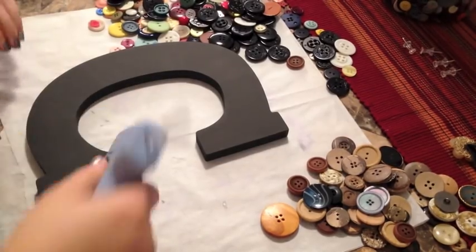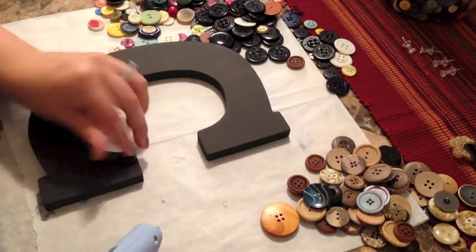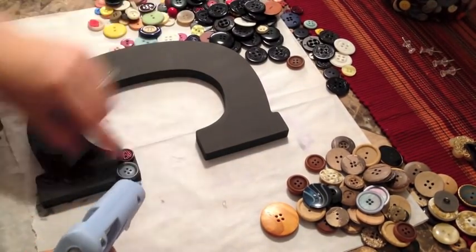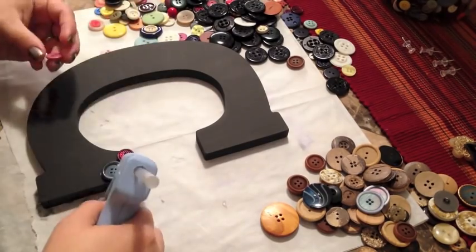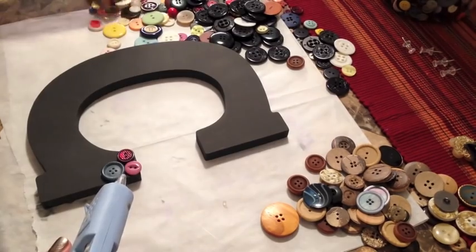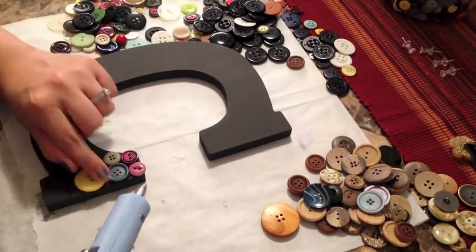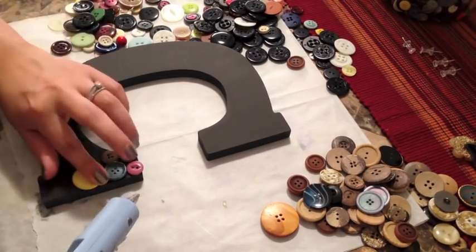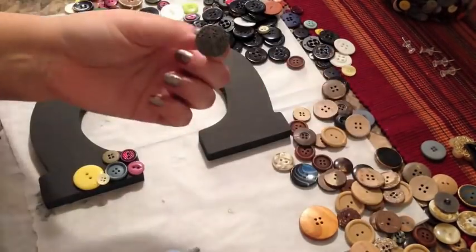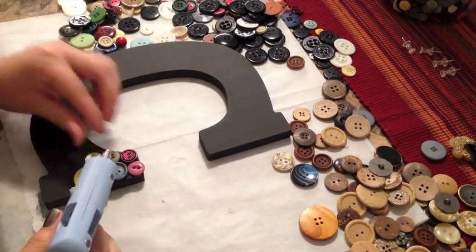Once it's dry, go ahead and start gluing on your buttons. I do one button at a time — this allows you to place the buttons ahead of time to make sure what you're going to put on actually fits in the space provided. You're also going to want to make sure that you place the buttons as close together as possible. I like to overlap mine, which fills in the spaces, but you don't have to.